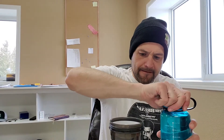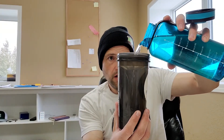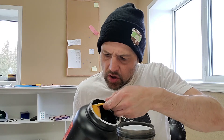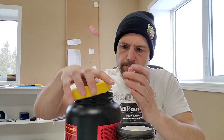We're gonna shake the bottle — going with 300 milliliters of water, that's about 10 ounces. Get the water in, then add one scoop of the protein. It doesn't smell terrible, smells okay. Lid on.